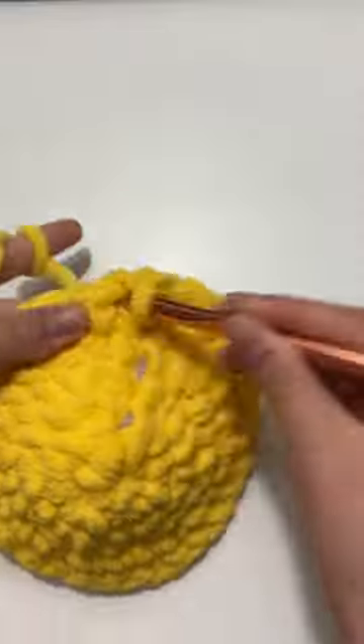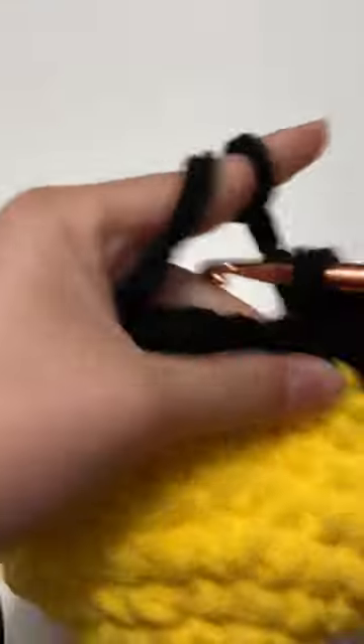Today I will be crocheting a bee with blanket yarn and as you can see it's going to turn out really big. So right now I'm doing the stripes — I chose to do three black stripes — and now I'm stuffing it.